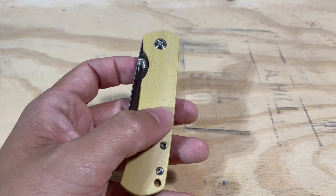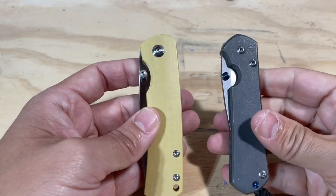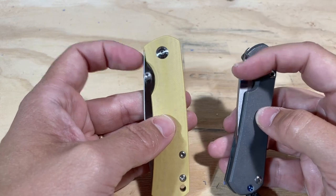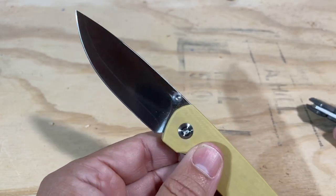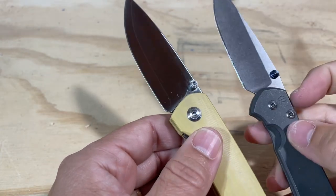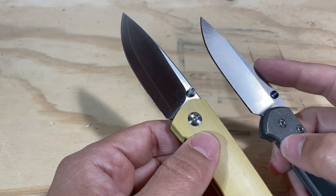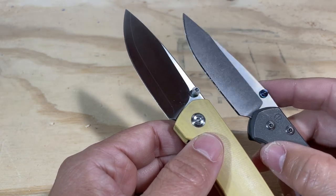The Sebenza weighs three ounces and is noticeably lighter in the hand. These knives are very similar in a lot of ways — they have a basic elemental style, very simple clean lines. They're both thumb stud deployments and both drop point blades. You can see the really beautiful ZDP-189 sandwich blade on the Mini Old Guard and the stonewashed S45VN on the Sebenza. I do think Chris Reeve still does the best stonewashing. This is a great little knife with a great little blade.